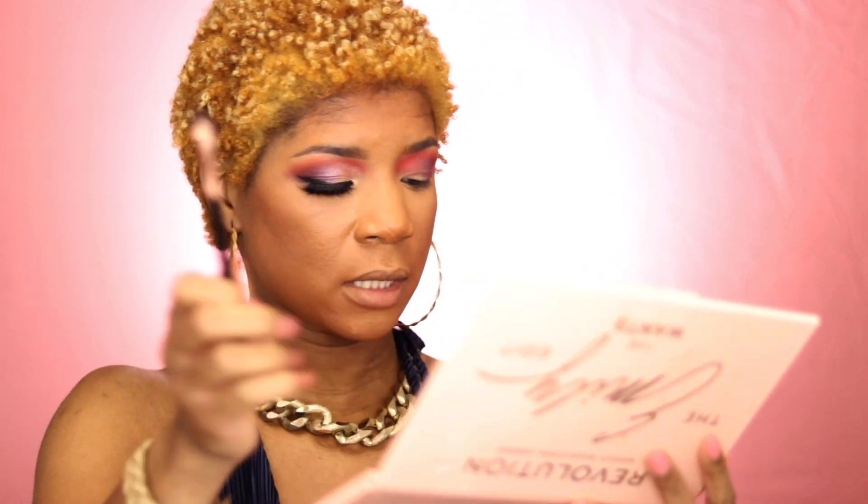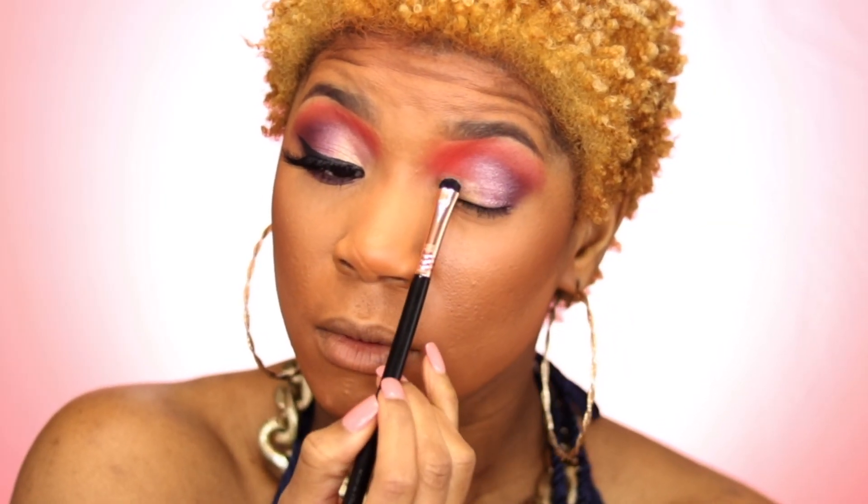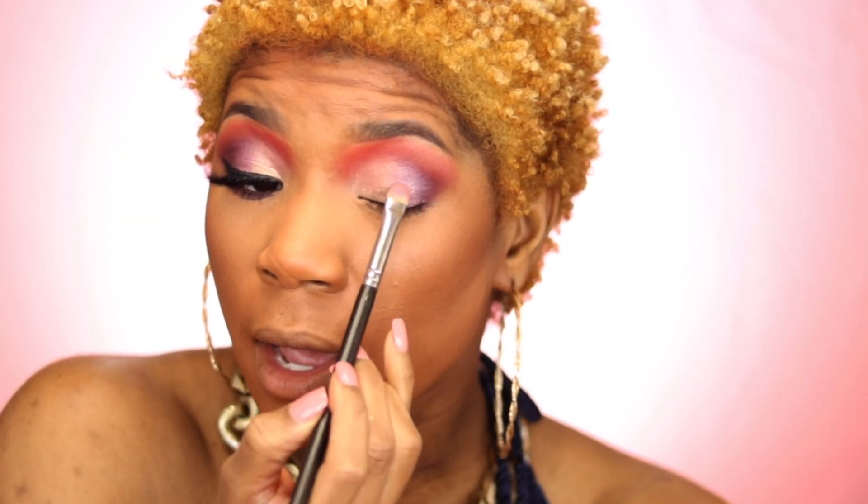With one more flat brush, I'm going to take the color Ever Rose and spread that all across my lid, bringing it up higher than where my crease is, and really smoothing that into that orangey-red color too.